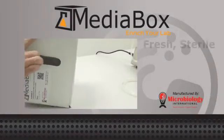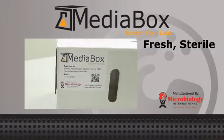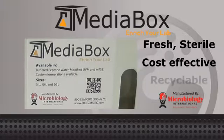We are pleased to introduce MediaBox, new from Microbiology International. MediaBox provides an important solution for busy laboratories who rely on the availability of liquid media for critical testing.